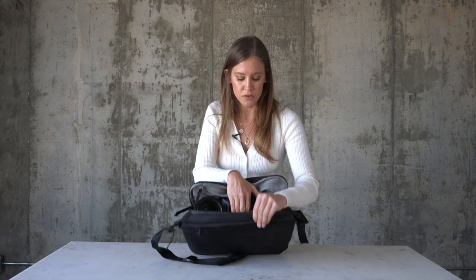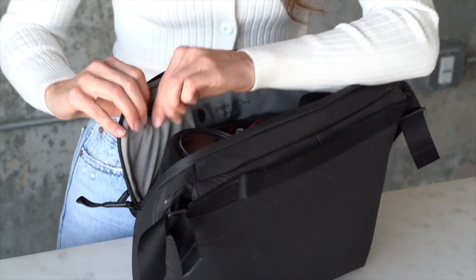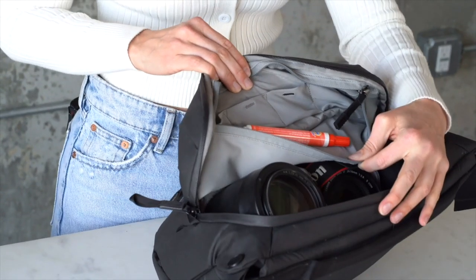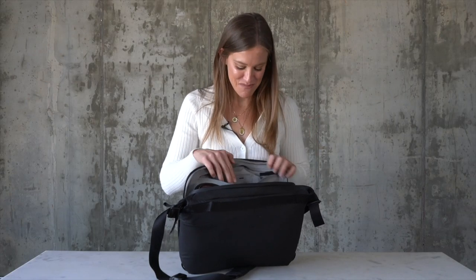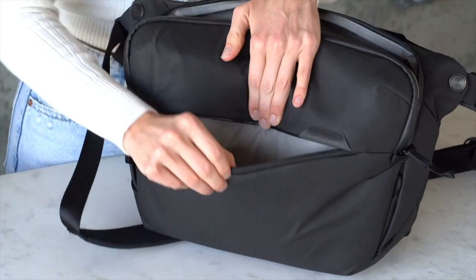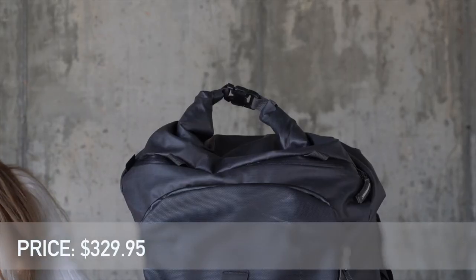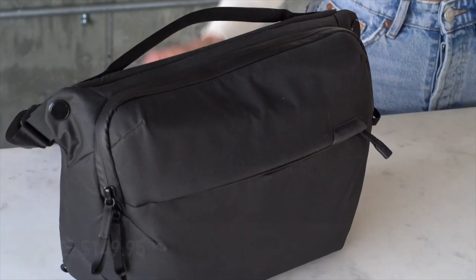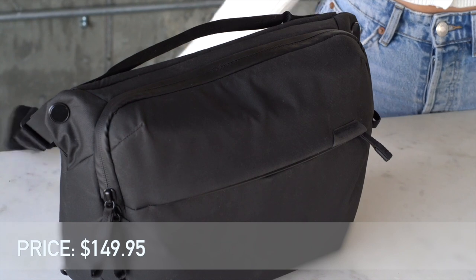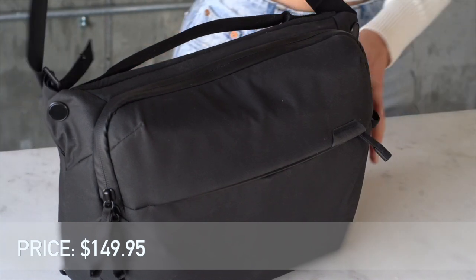It's got a compartment here that you can put a tablet in, which I don't really use for that — I'll put my passport in if I'm traveling. On the inside there's also a compartment great for a Tide pen, memory cards, batteries, whatever you might need. And there's another compartment for your keys, wallet, phone, whatever else you need while you're shooting. The Shimoda Action X50 goes for $329.95 and the Peak Design Everyday Sling 10 liter goes for $149.95. Spending a little extra money on how you carry and protect your gear is totally worth it.